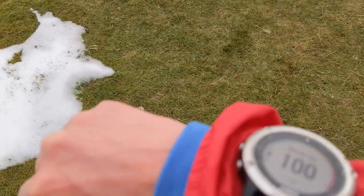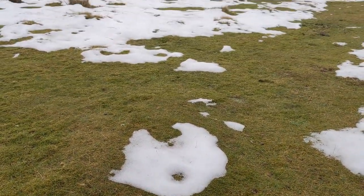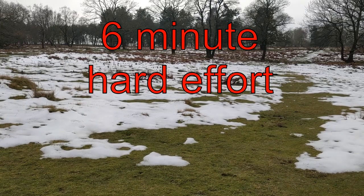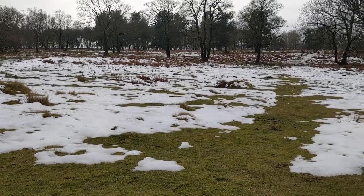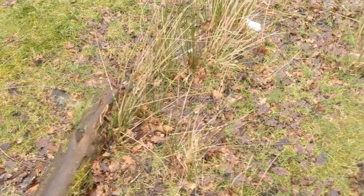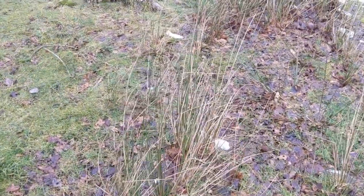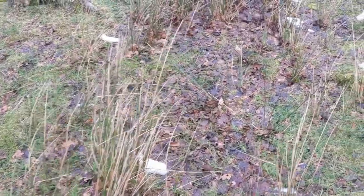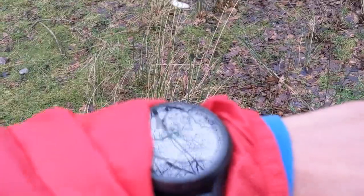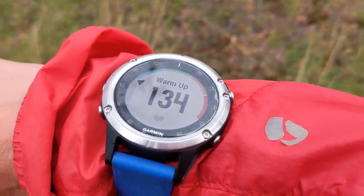I've been running around fairly steady for a while and the two sensors have read within probably a couple of beats of each other. What I'm going to do now is a harder, probably around five-minute effort and see how they react. I won't be able to video this because we're running fairly fast, but I'll put the graphs up at the end. Hard effort done — my observations were that the KUSPO took a lot longer to climb and reach heart rate, while the KORUS reacted much more quickly, but then they were pretty much in step, both peaking at around 173 beats per minute.